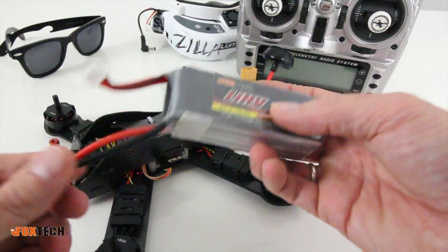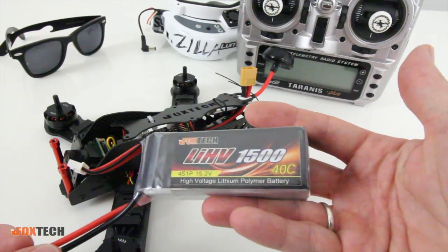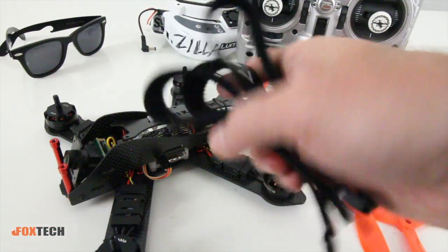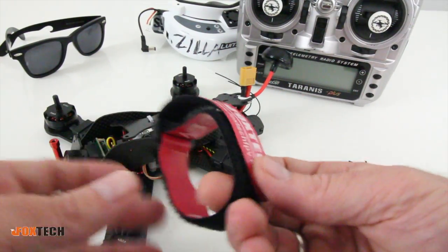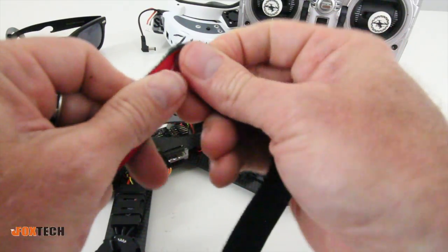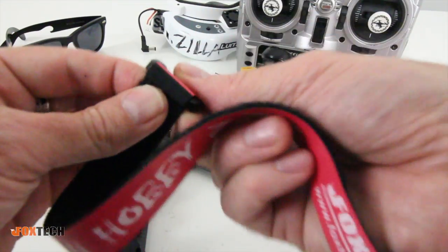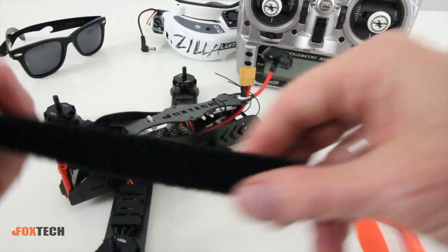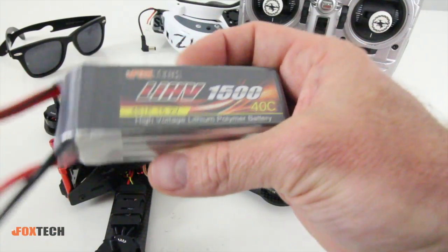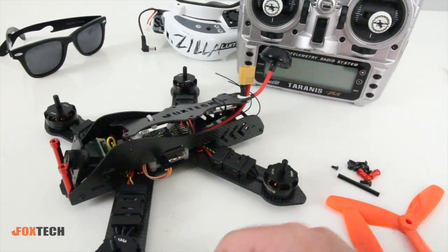It comes with a 4S 1500mAh battery — very nice. The 1500 gives you just a little more flight time; I usually grab these before I fly my 1300s. It does mount right on top, and they gave us a handful of straps. What's different about these straps is they're coated in a rubber coating, which makes them way more durable than just flat velcro — because this week I've broken several of those fasteners. The 4S 1500 is quite heavy when you go in for a hard crash, so you can also run a 1300 if you want to lighten it up a bit.